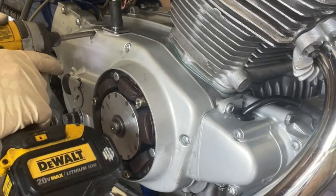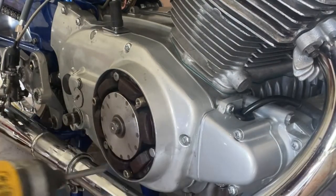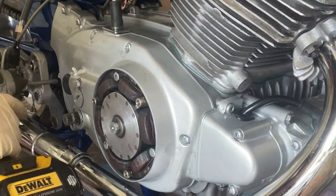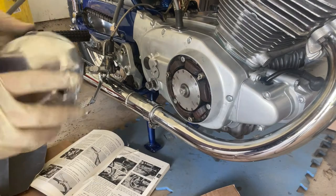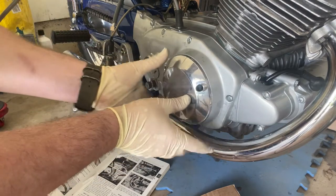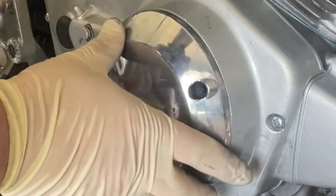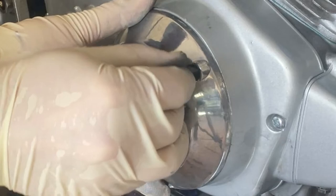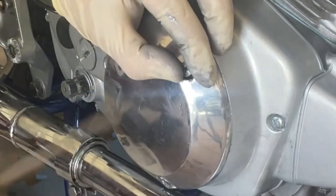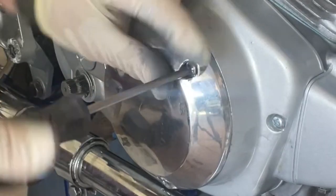Remember to work in a staggered pattern as you go around - you want to kind of stagger this stuff. Before we hop over to the clutch cable, let's go ahead and finally install our side cover on this thing. There's no gasket - it just goes right there, just like that. Try and line up one of your bolts; once you get one, you should have them all. This will complete this side - I've been waiting to close this up for quite a while.